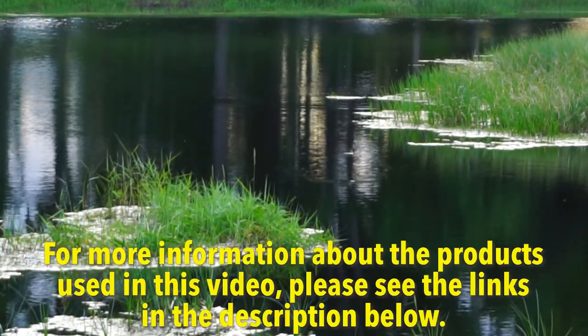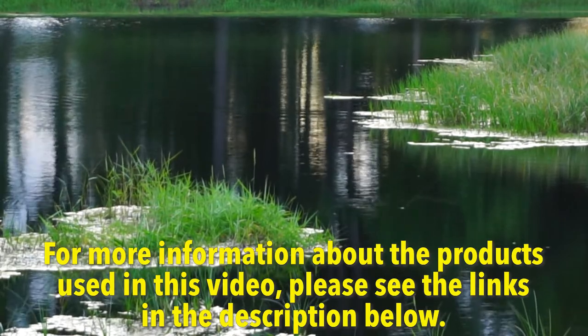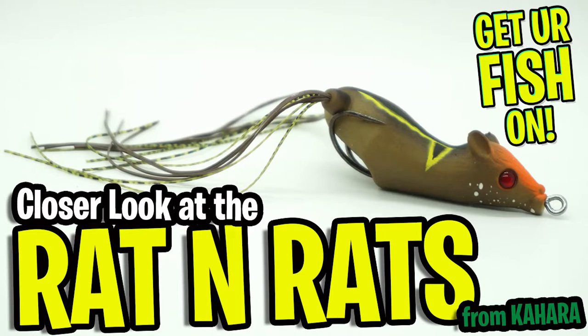For more information about this product or the products used in this video, please see the links in the description below. Thanks for watching our closer look at the Kajara skirted rat.